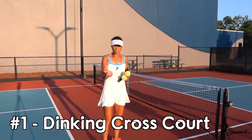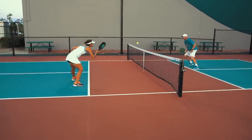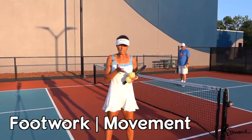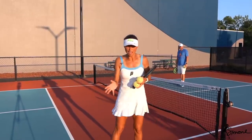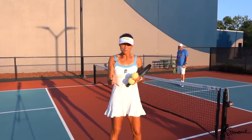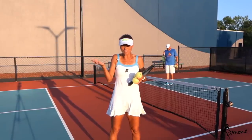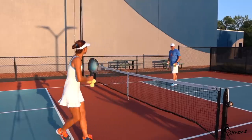So the first drill — I love to think cross court. A lot of the times what I'm thinking about is lots of footwork. I am working on my body movement, my control, and where I'm hitting the ball. My focus when I go cross court with Chad is that I'm not going to miss — I'm looking for perfection. I know it's hard, but I am trying to be as perfect as I can with my dinks.